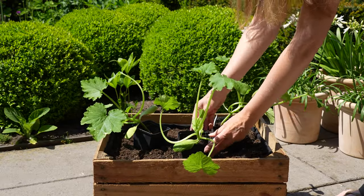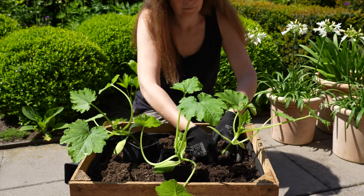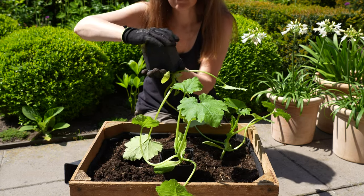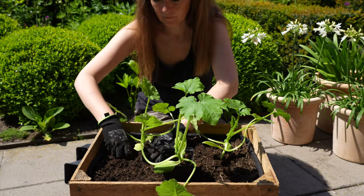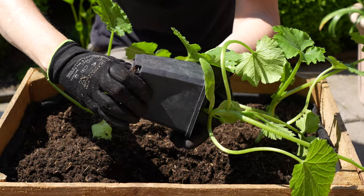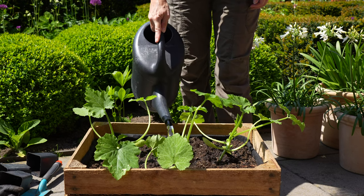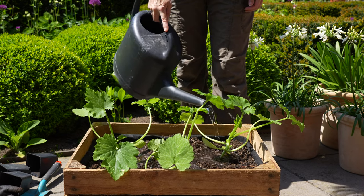I'm filling this container with the courgettes that I sowed in April. Courgettes need a lot of space, so three plants is actually too much for this container, but I hope they won't mind. Courgettes are thirsty plants, so I give them a good watering and keep them watered regularly.